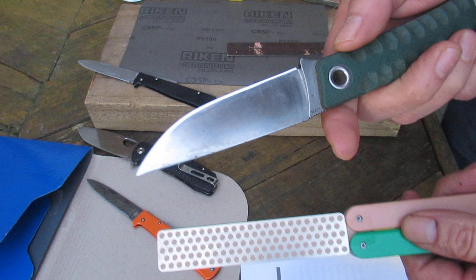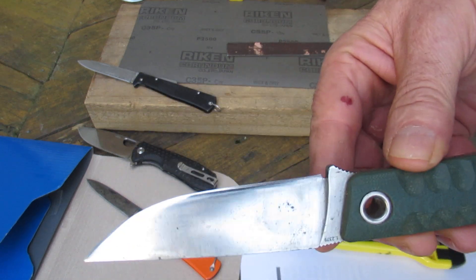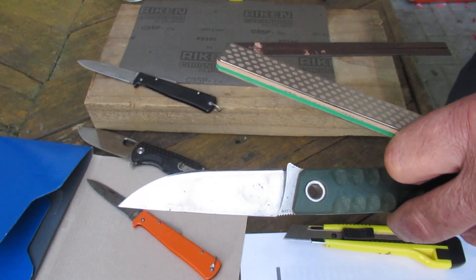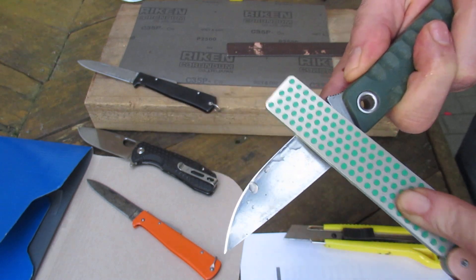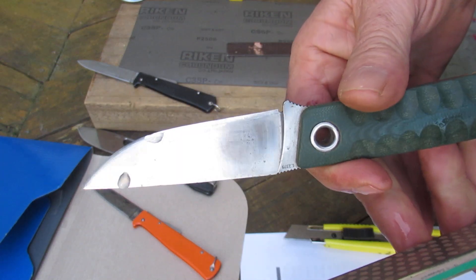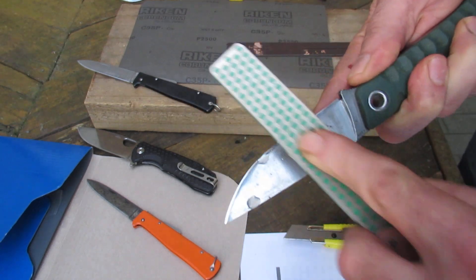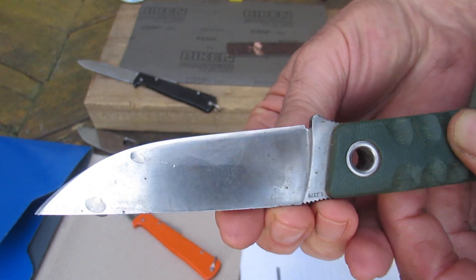I've got a polished edge here that has been polished on the sandpaper — nice and shiny. I'll see if the diamond stone leaves a rough surface or if it's just as nice looking. I'll give it a bit of wet; you don't really need to wet it. You can already hear the grinding, and you can see this is a little bit curved. It's definitely cutting into the middle but it's not leaving the same polished edge.